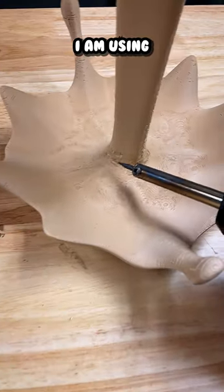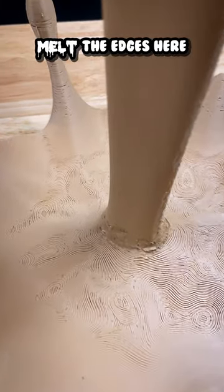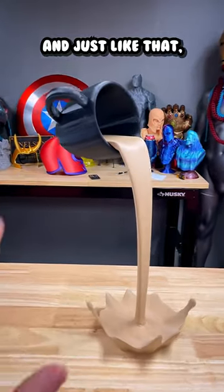And there we go. I'm using our soldering iron to slightly melt the edges here so that everything is welded together. Now we can take this cup and secure it in place. And just like that,